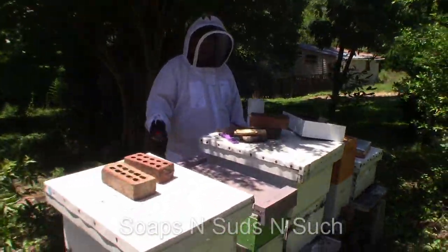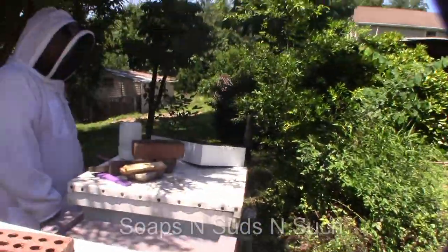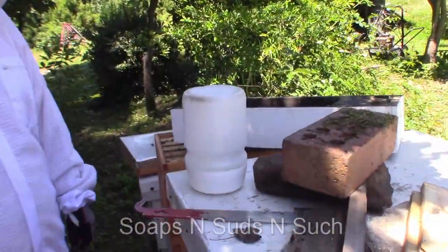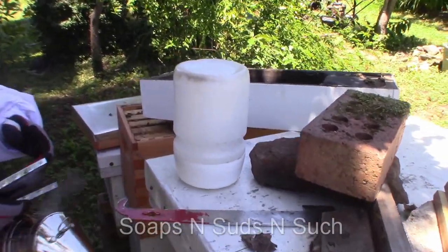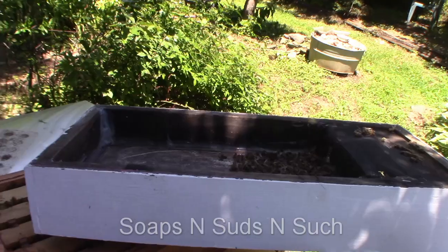Hi everybody, it's spring with Soaps and Suds and Such, and we seem to have a little bit of a problem with one of our major nucs here. Oh Lord, wait a minute - I got smoke in my face.